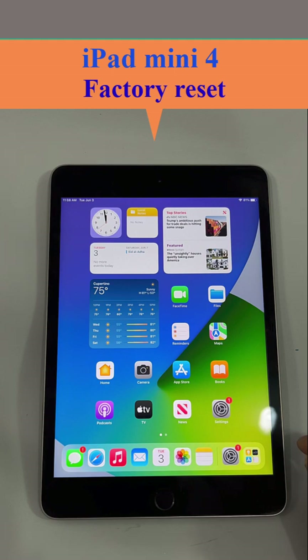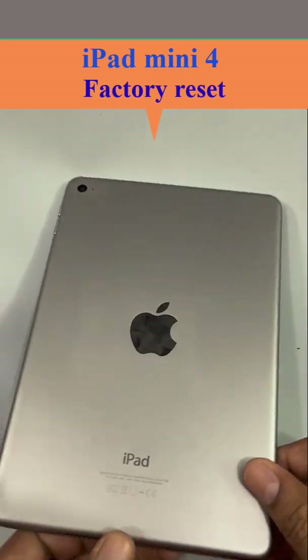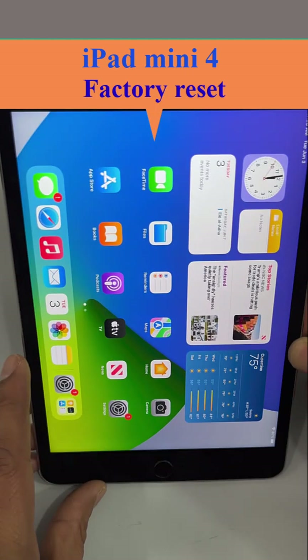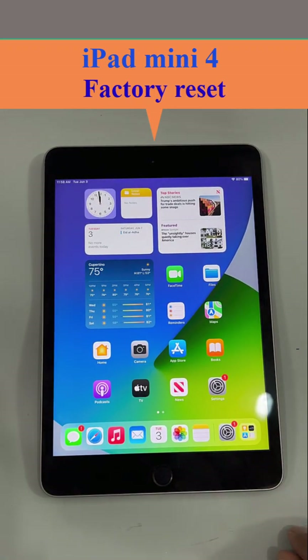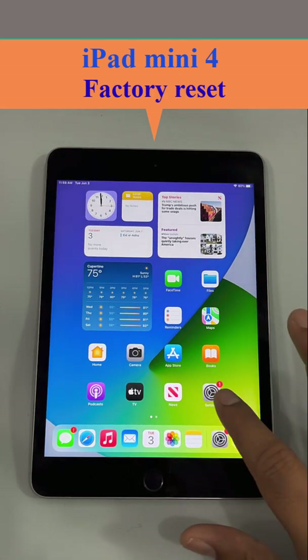In this video we will learn how to factory reset iPad mini 4. There are three different colors of iPad mini 4: silver, gold, and space gray. It doesn't matter what color yours is — the process is exactly the same as I am showing here.